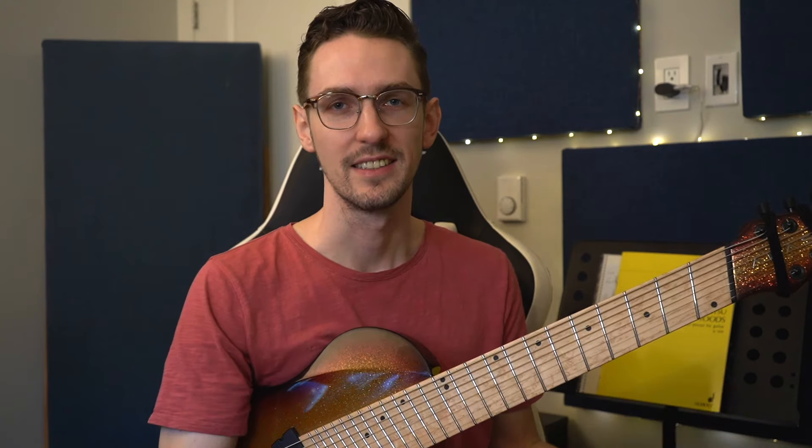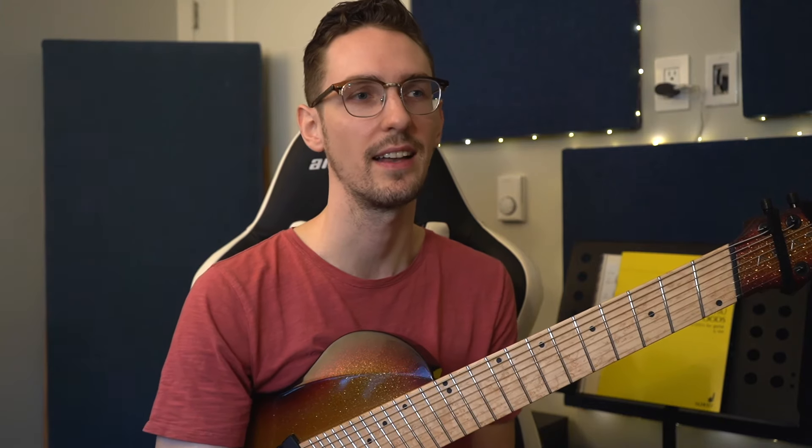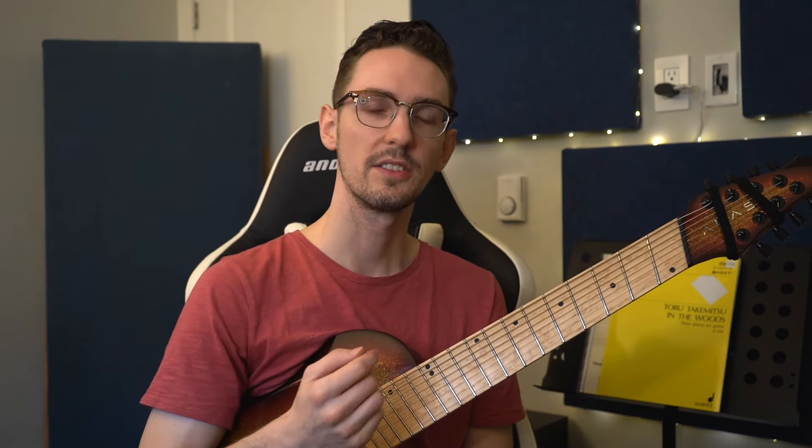That is it! I tried to cover absolutely everything I could think of to do with this technique, but no doubt you're going to find something in your practicing that stumps you and I didn't answer in the video. If that's the case, please leave a comment down below so I can get back to you and hopefully help you out. Or alternatively, if you'd like a more personalized one-on-one session to go over these techniques, you can sign up for some online lessons — links are down in the description. Let me know if there are any other techniques you'd like to see covered in the future. That's all for me today — I hope you have a great rest of your day wherever you are, and happy practicing!